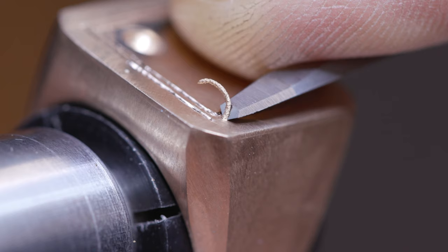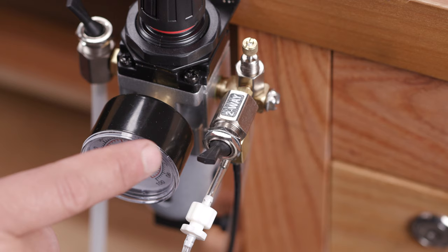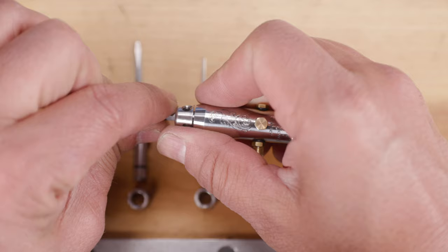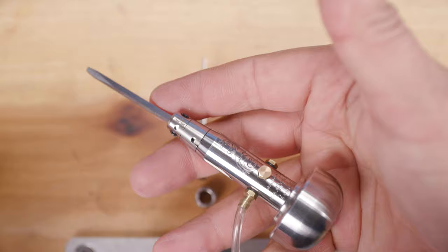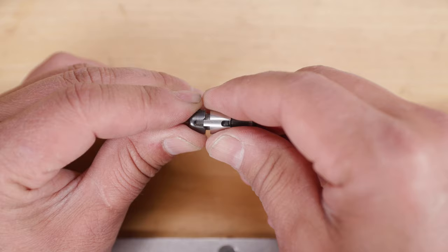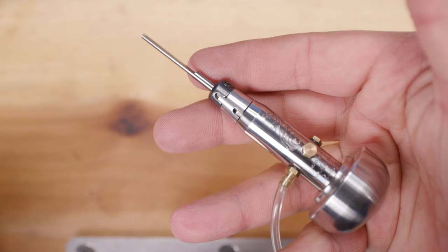The handpiece features two modes: idle and non-idle. It's easy to switch between these two modes with just the flip of the toggle. You can also adjust the length of the handpiece by switching between the long and short collets. The collet adapter also allows you to use gravers you may currently be using.